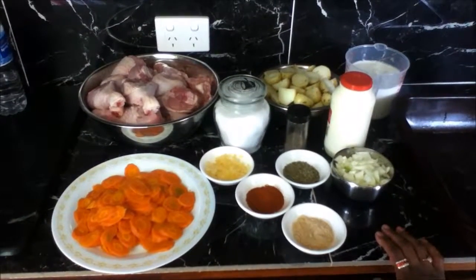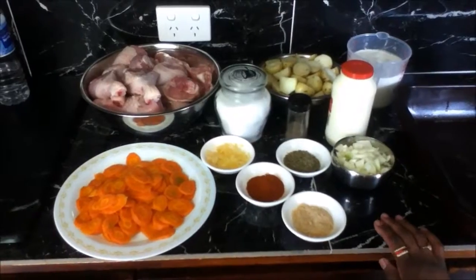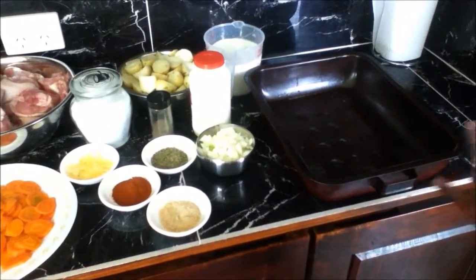Preheat your oven to 180 degrees fan forced and 200 degrees in a conventional oven. Take your baking tray and spray it with some non-stick cooking spray.